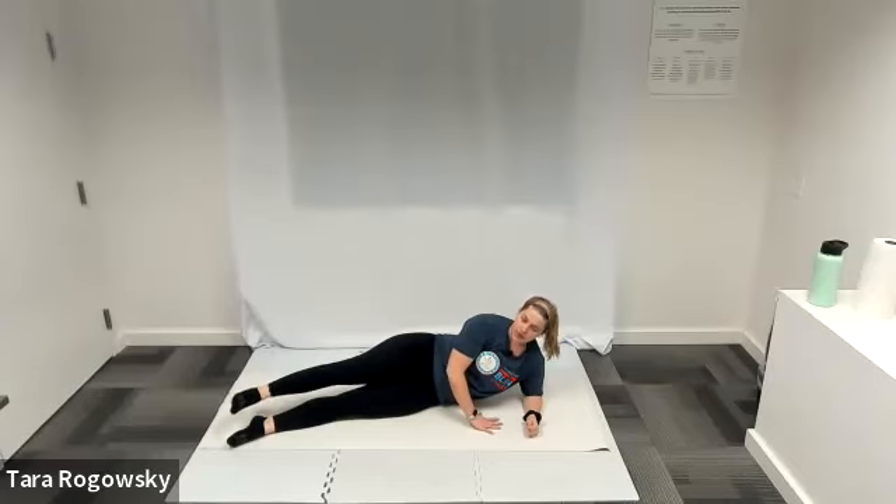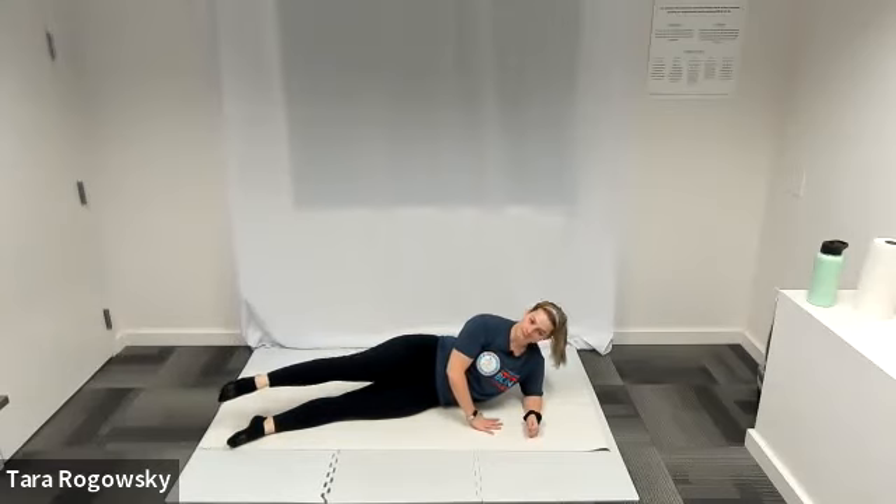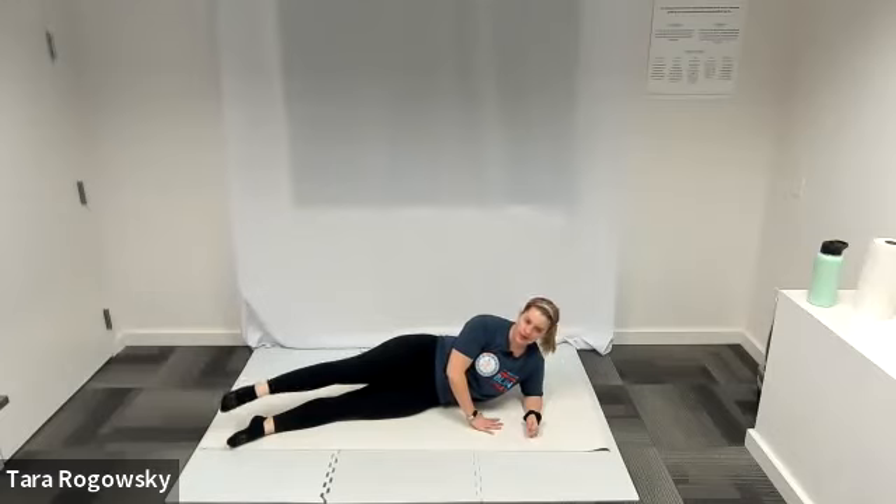Next one we're going to do is small circles. Point your toe and draw coin-sized circles with your right toe, keeping it elevated off of your left leg. Reverse directions — clockwise this time. After this, we switch sides.